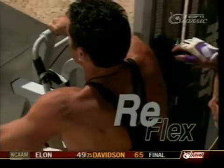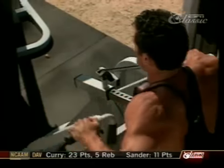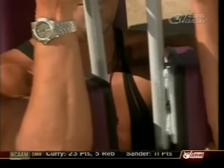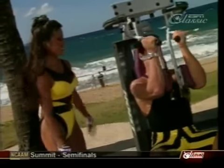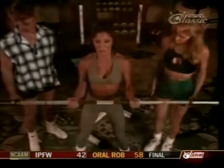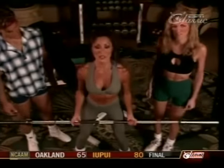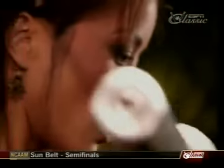Our goal on Kiana's Flex Appeal is to stay healthy on the inside and out. Supersetting is a great way to stay motivated — remember to choose two opposing muscle groups such as the chest and the back. Straight bar curls are terrific for the biceps, but make sure you focus on the bicep bringing the weight up. No swinging allowed here on Kiana's Flex Appeal.